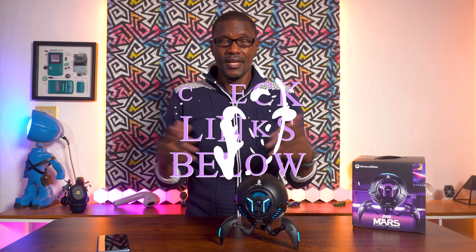Check the link in the description if you want one for yourself. If you like more videos like these, click my face to subscribe. I've got more cool stuff coming up — check out one of these other videos. Made them especially for you — big up yourself.